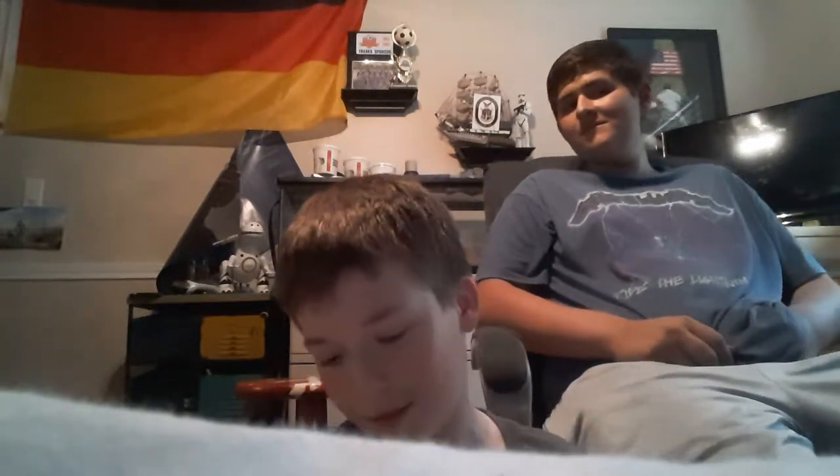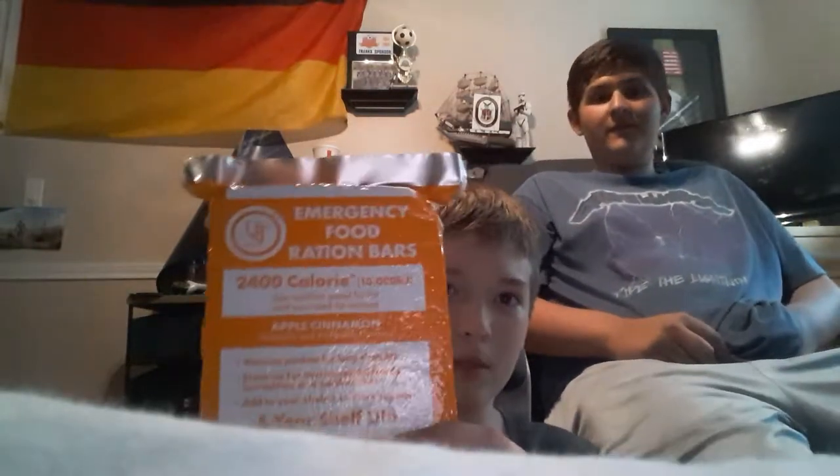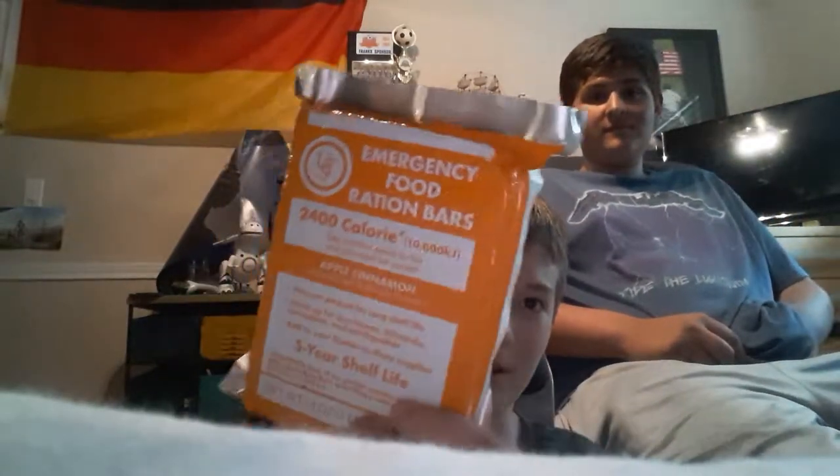Hello everybody, Ryan Warner Vlogs here, and today we have my boy King Autismous. Today we are going to be reviewing the UTS — or UST, Ultimate Survival — I'm not sure, but anyways we are going to be reviewing this. You can't really read anything on the packaging.